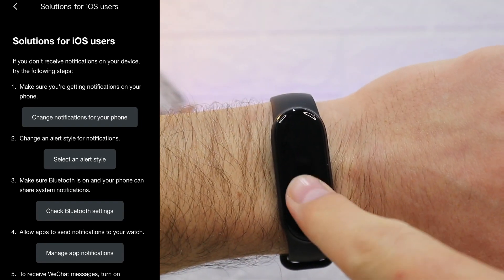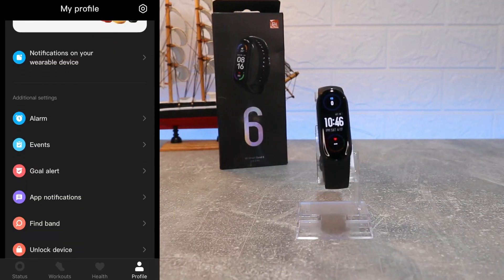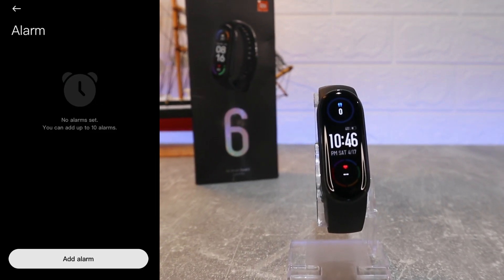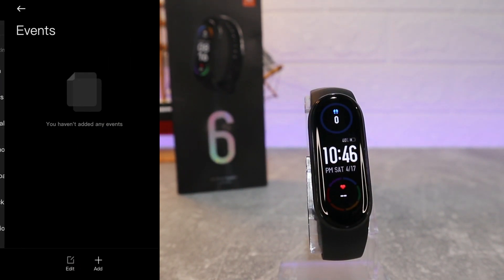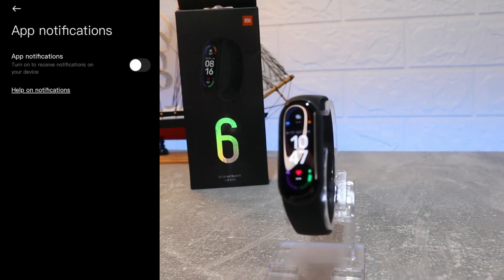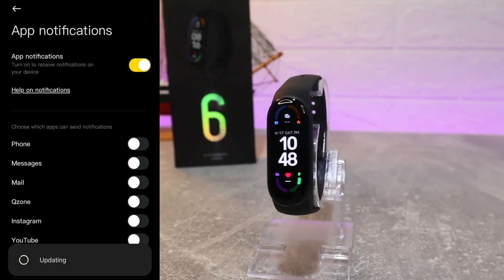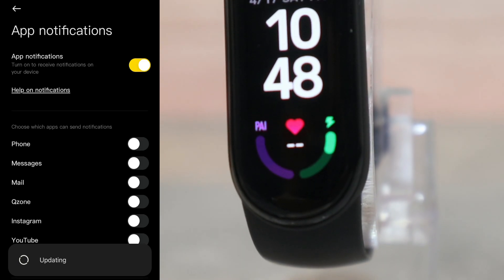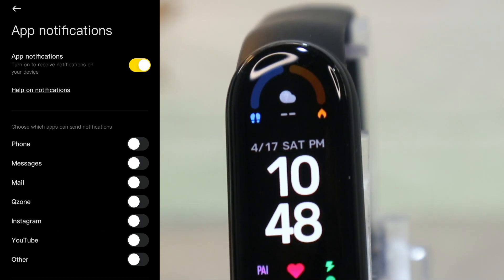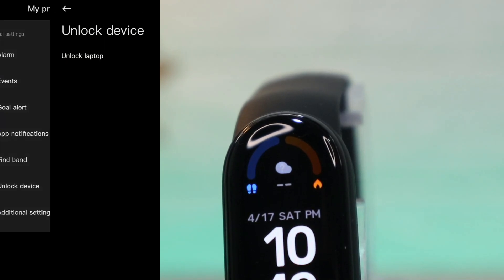Back at the menu, where we can find the settings for iOS users. In case you need anything, you will find it right here. We have Alarms, which we can set from here. We have Event Reminder, Goal Alert, and App Notifications — when you allow this it will show you all the apps so you can choose which ones you want to receive notifications from.